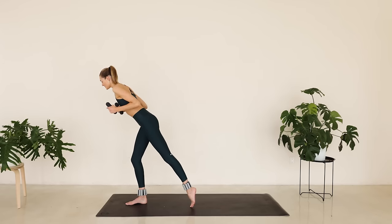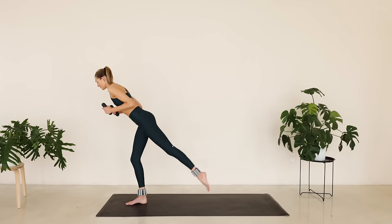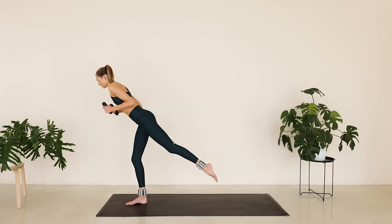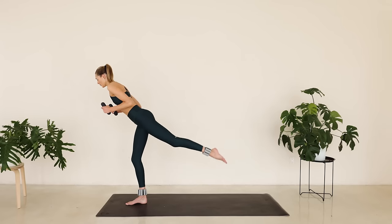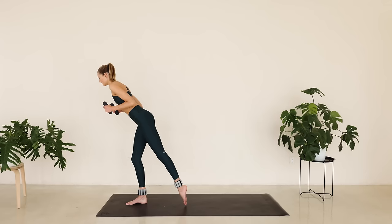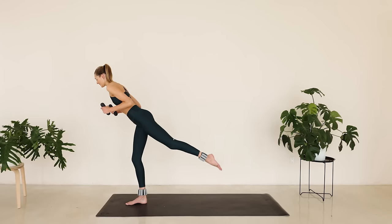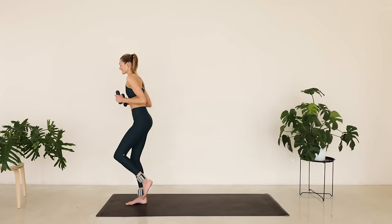Bring the arms in. Shift all that weight to that front leg. Tiny little pulses up — strong leg lifts right here. Point that toe, squeeze every time that booty comes up. Hold it here. Tiny little pulses up and down. And slowly step it in.